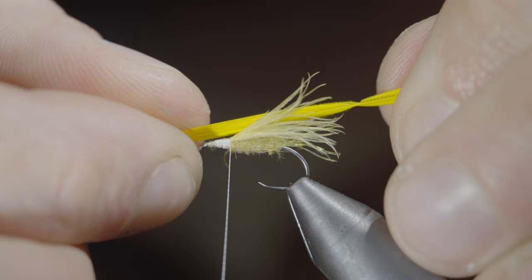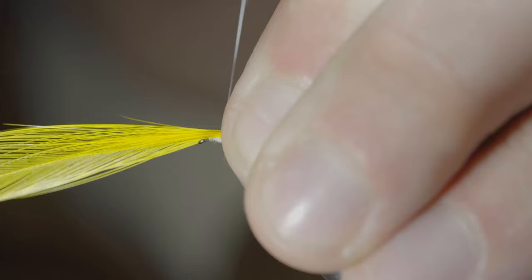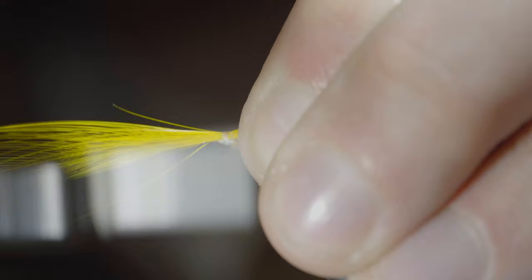Grab a yellow feather, pinch the fibers together, and measure them to length. Secure tightly to the top side of your fly, covering up the CDC, then snip the excess free and cover your tag ends.